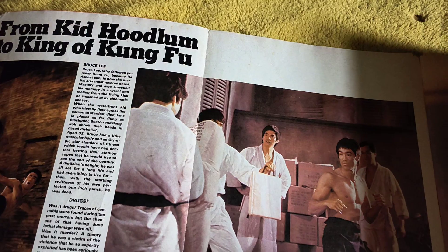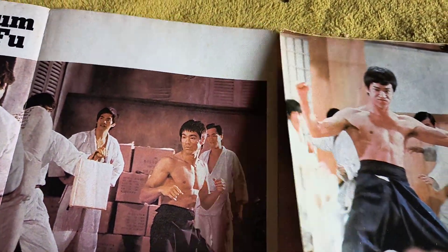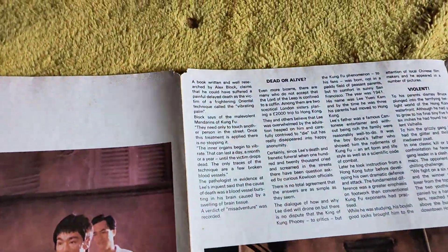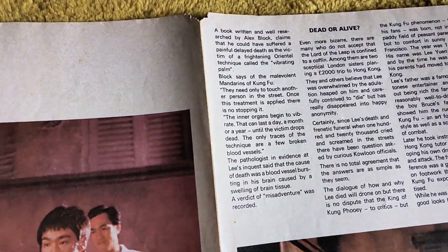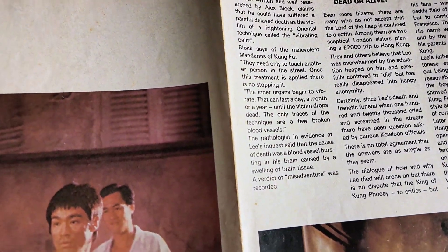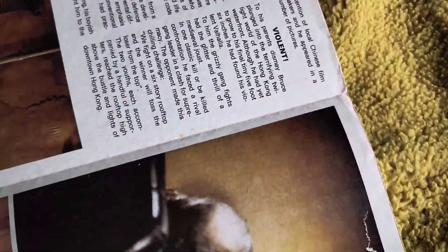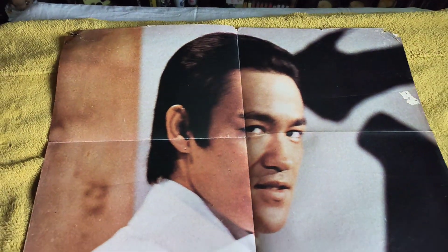Was it Kid Hoodlum, the King of Kung Fu? These are not what you call in great condition - the seams are splitting. My own fault, as I say, this was up my wall back in the 70s, so 40 odd years ago. I'm going to try and open it up and show you what the poster looks like. And it's a classic shot of Bruce from Fist of Fury - nice little bit of a city shot film.